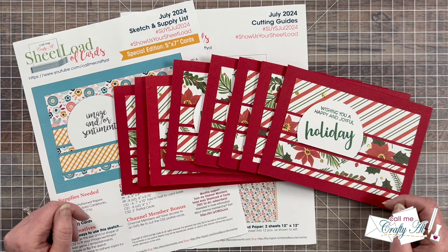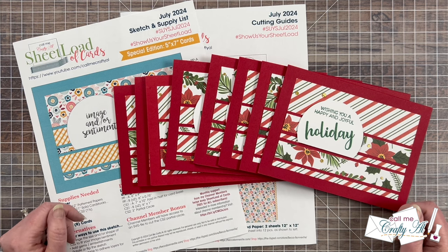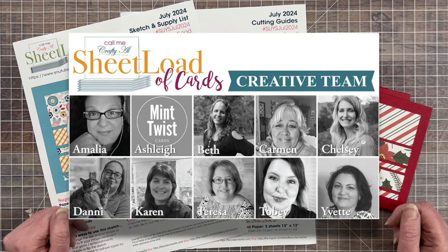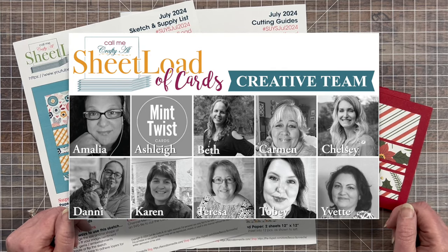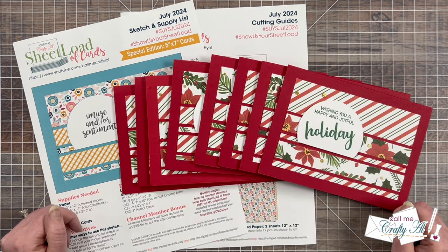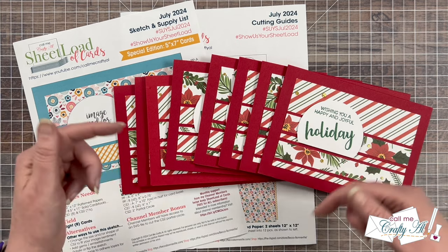Not only will you see the creative team's cards, but also the set that our July guest artist created. When you're done watching today's video you can visit their channels to get more information. I will have a link to the playlist as an end card at the end of this video, and everybody's channel is down in that description box below.